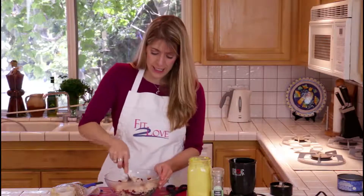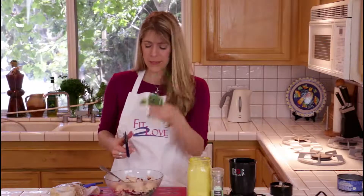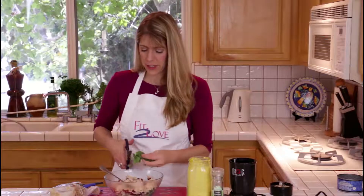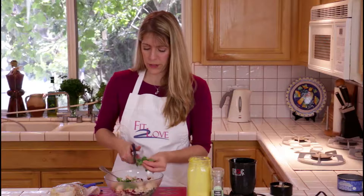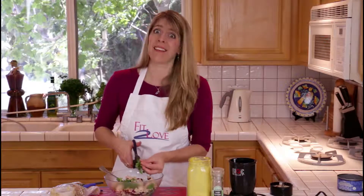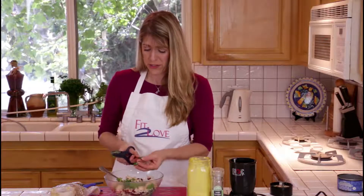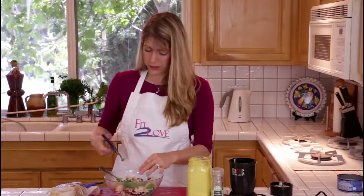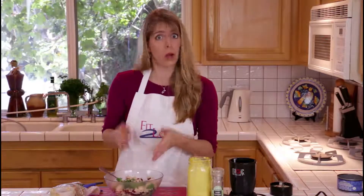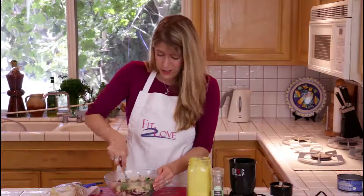Our next ingredient is going to be cilantro, and fresh is always better. I've got a nice big bunch of fresh cilantro — cut that up. I'd recommend you do it to taste. I love cilantro; it's a great detoxifying herb. On a past show we did authentic guacamole, and cilantro is essential for that. It's important for this as well, but if you don't like cilantro, of course leave it out.